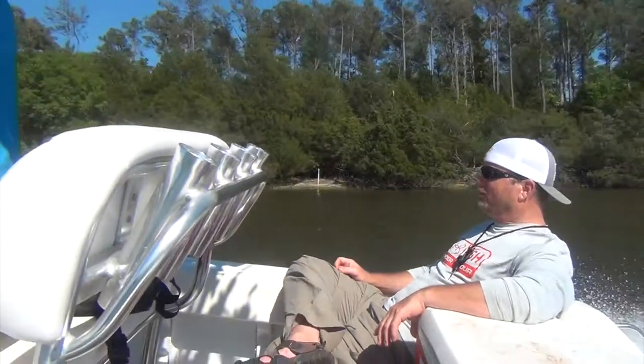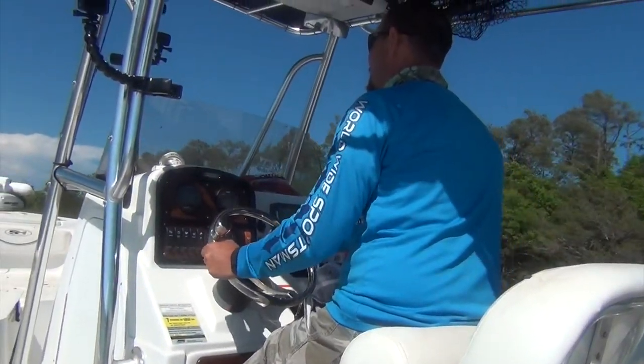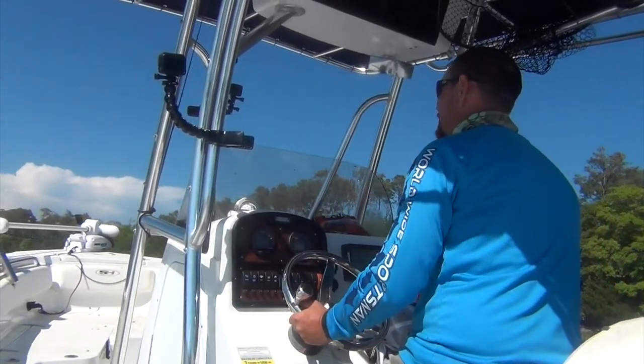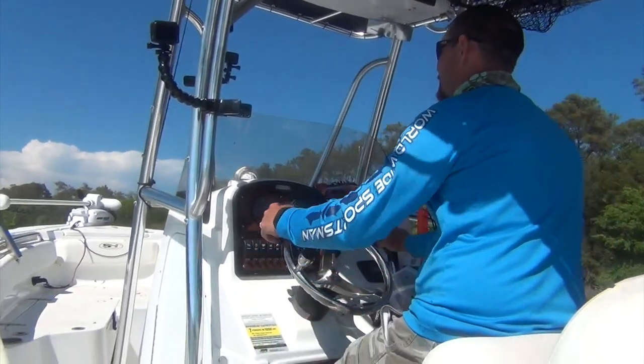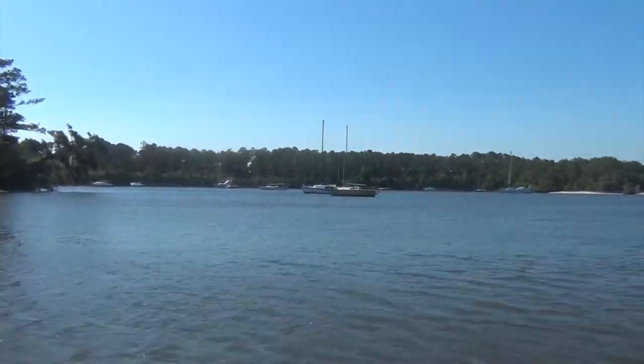What's up YouTube? It's Chris from Out West with Chris. As a lot of you know, I went to North Carolina a couple weeks ago and did some fishing with some really cool guys. And along the way, I learned quite a bit from both Thomas and Steve. And one of the things that I learned was how to prep crab for bait.